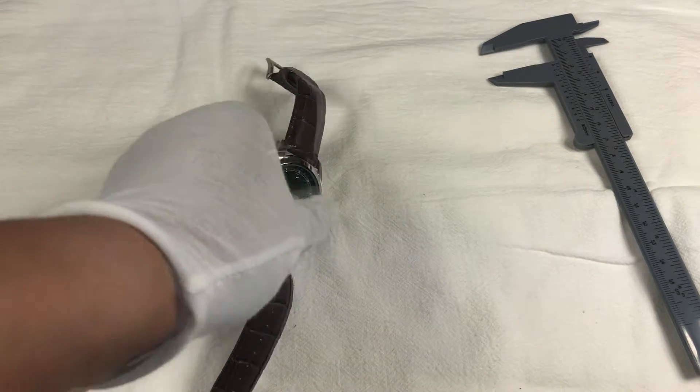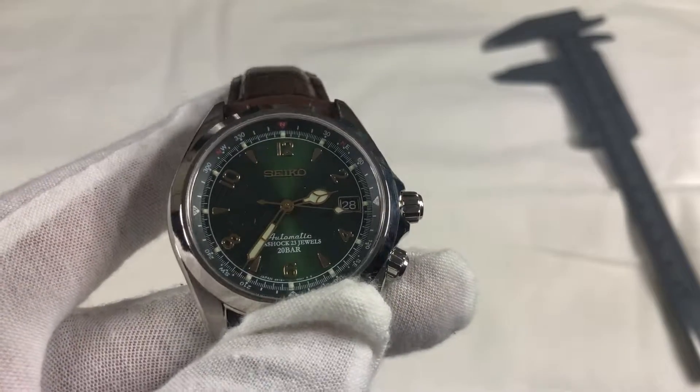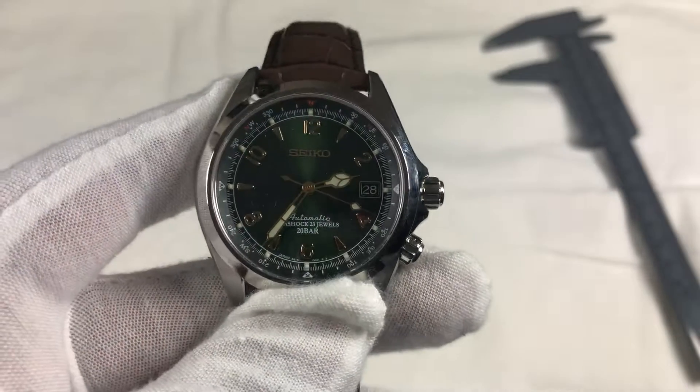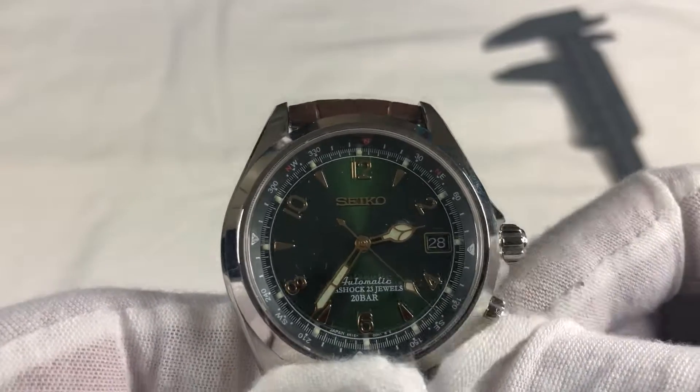Hey guys, so currently on the table I have is the Alpinist, and man, what a stunner. The green colored dial with the golden indicators and markers is a great combination in my opinion.